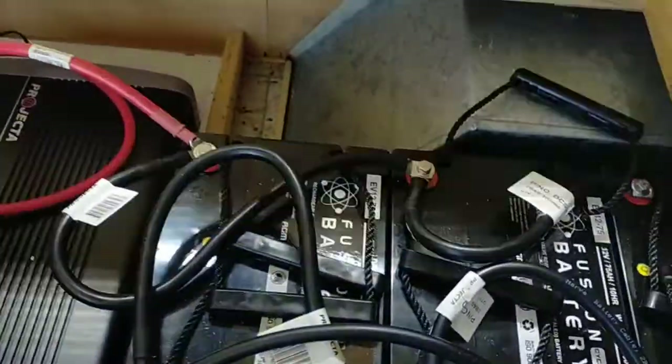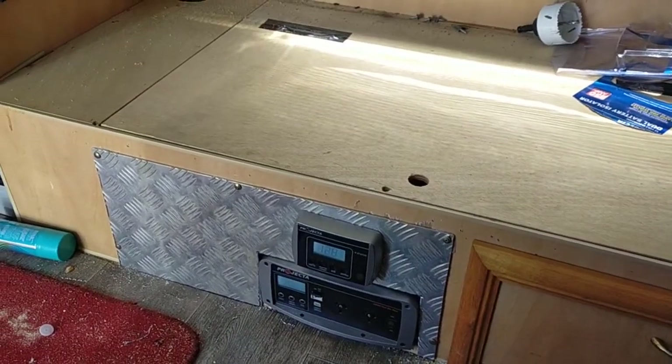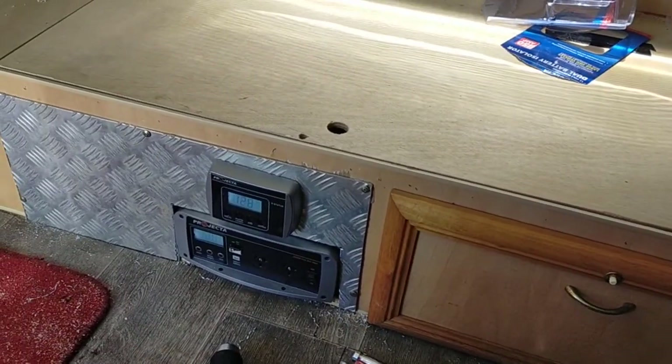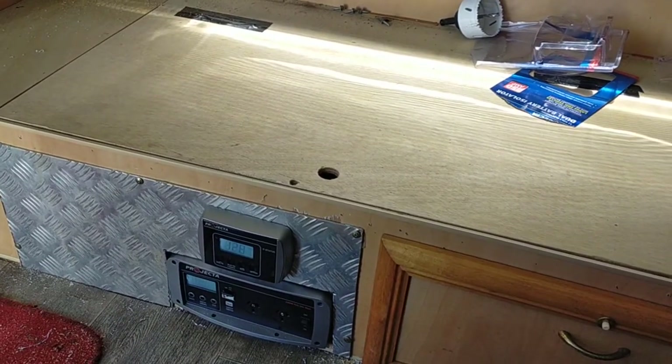I think that doesn't look too bad, to be honest. I think it looks alright. Slight little tidy up and a couple of other things. I've got the solar in that to go, but I'll keep you updated with that too. Cheers.